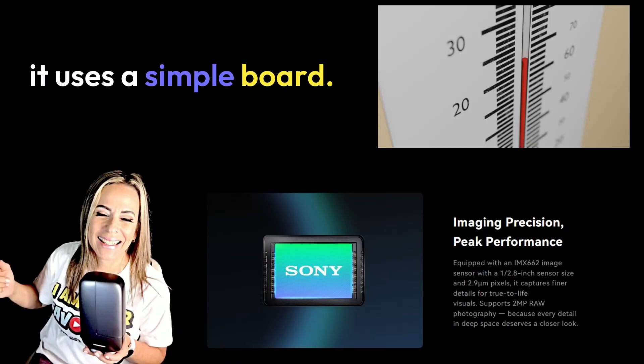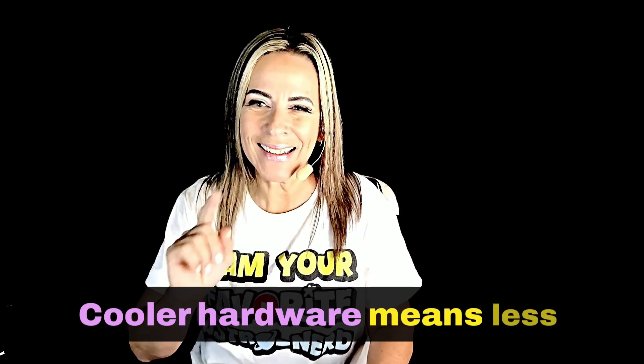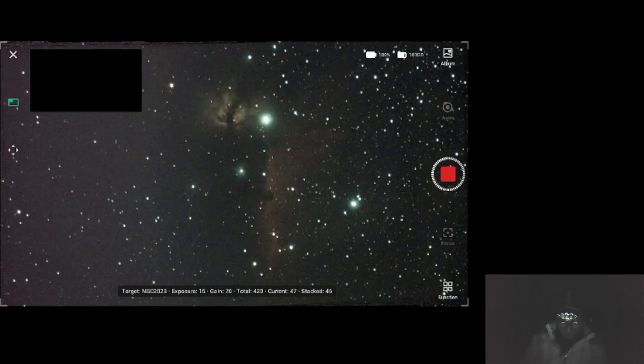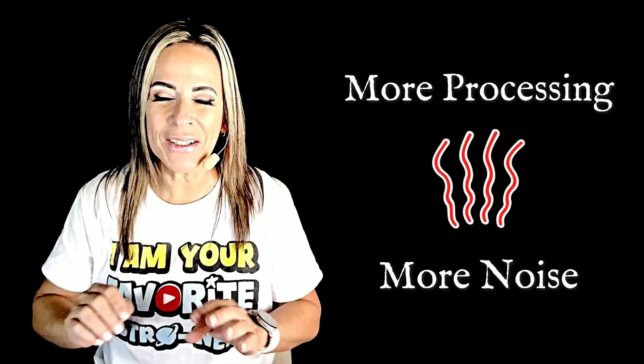Because it's a smaller unit, it runs cooler. It uses a simpler board, lower power sensor, and fewer motors. Cooler hardware means less noise, which allows longer exposures. The Dwarf 3 is more complex — it has more electronics, dual sensors, more processing, and all of that means more heat, which means a little bit more noise on the images.